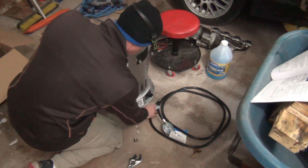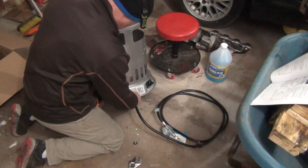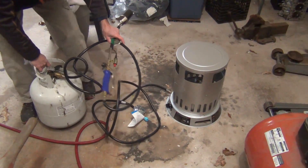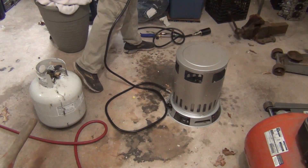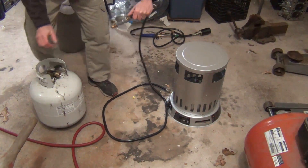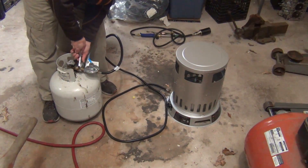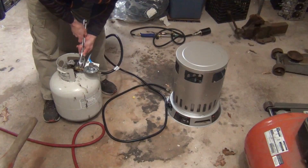Got that gas line set up. Hopefully this puts out good heat. My hands are frozen. Hoping this puts out a good amount of heat so I can heat up the garage and actually use my fingers to take stuff apart.